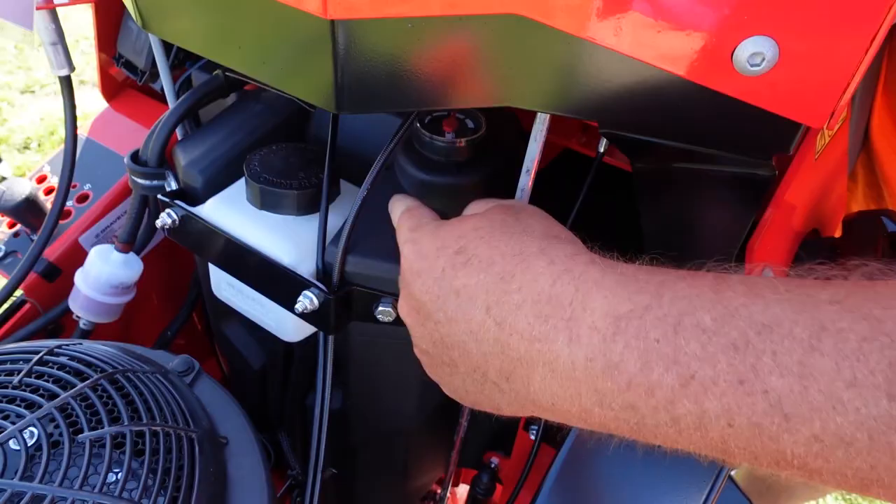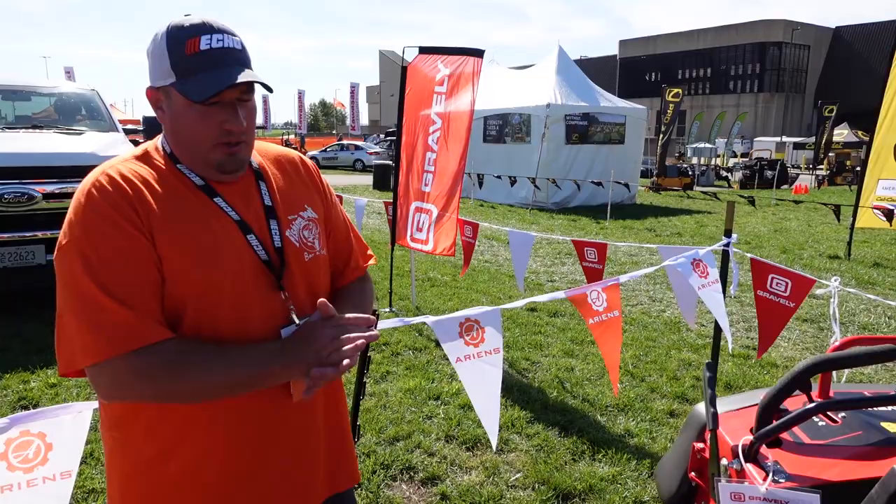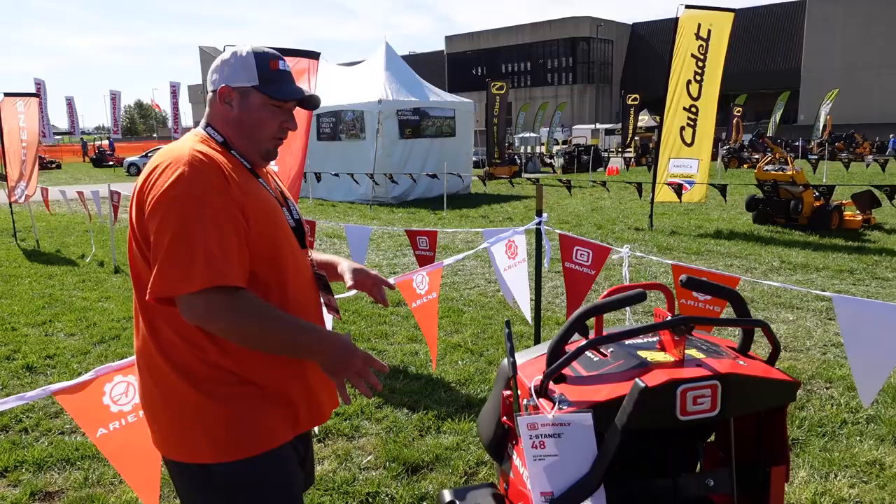So you're really going to have to run this mower, see how many properties you get out of it before you start running it too much and run out of gas.